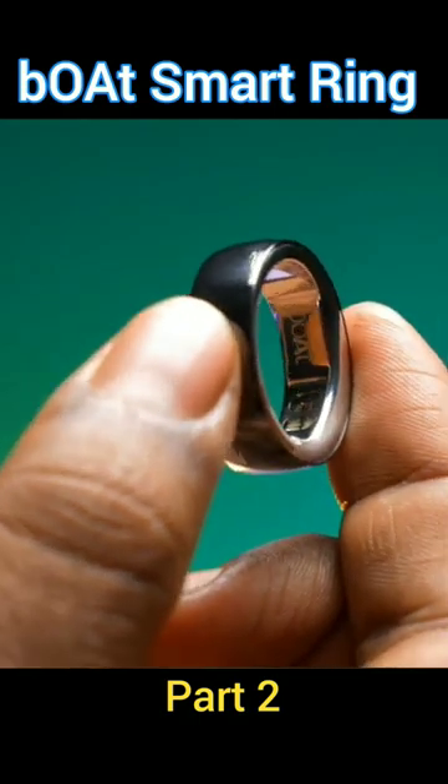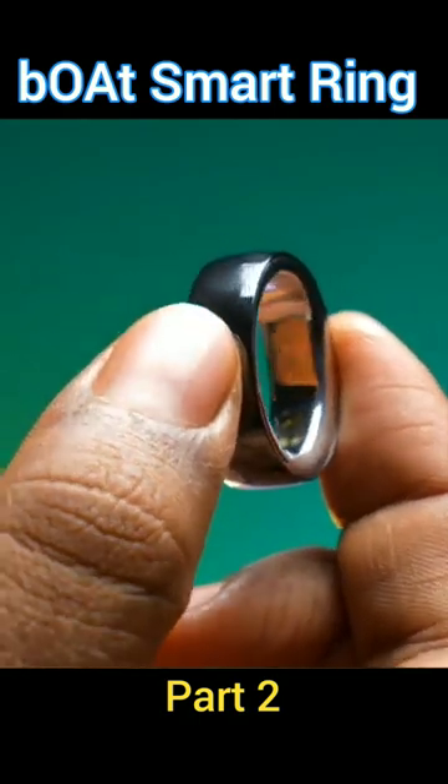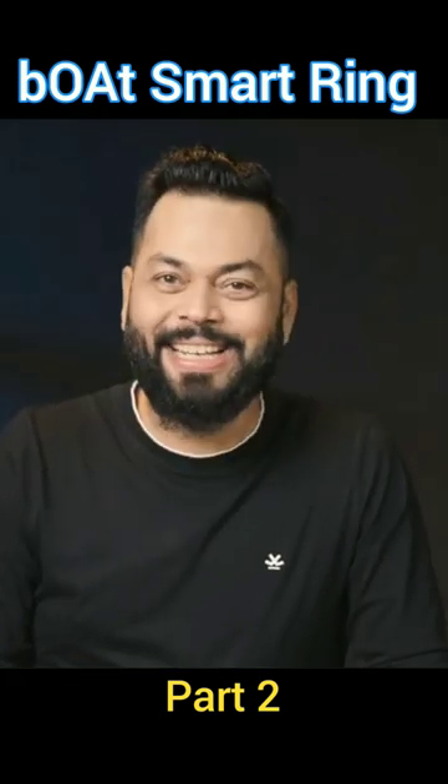In general, you have gold rings, and they are on the thicker side. Obviously, there are many sensors inside. So yeah, a very interesting device for sure.